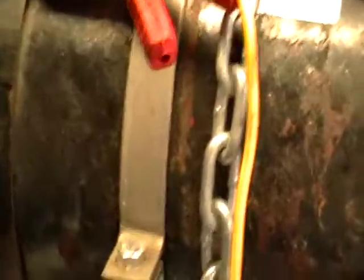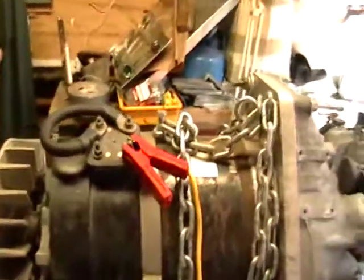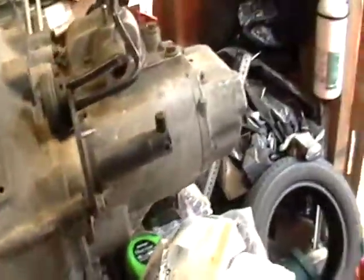What we've got is a custom motor with a chain for using with the hoist attached. The back cover's off so you can see the fan. It's connected to a Saturn transmission, and we've got it in reverse if I'm not mistaken.